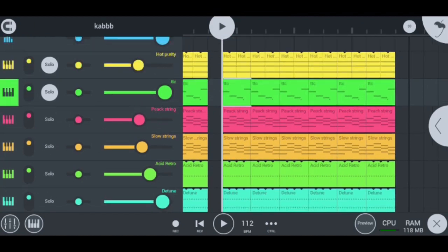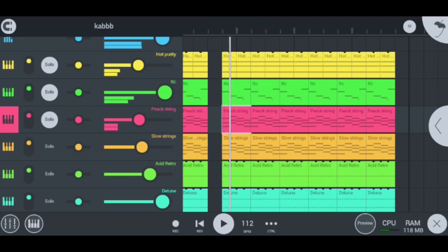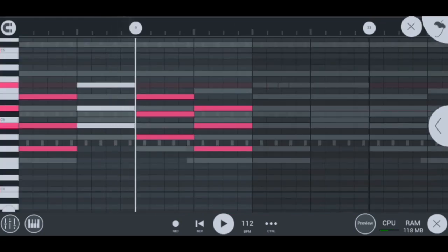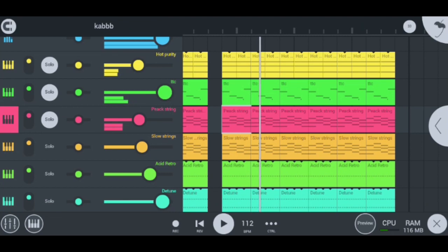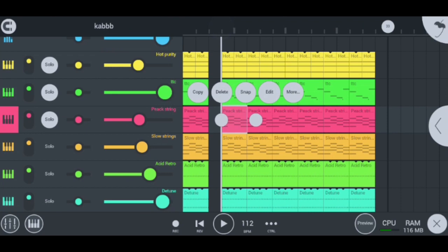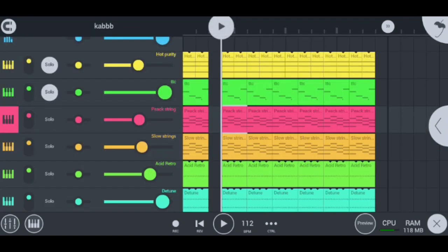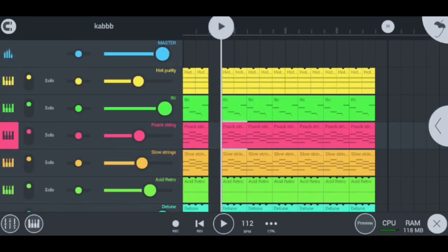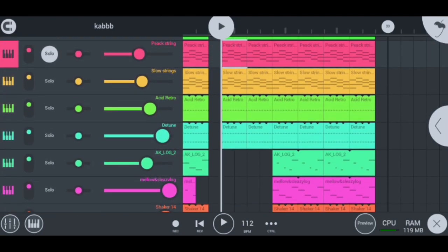Moving on to my next instrument, I have my peak string, which sounds like this. Super legendary. This is how I played my peak strings — I just used a couple of notes here and there. If I play it all alone, you guys will hear how I played it.